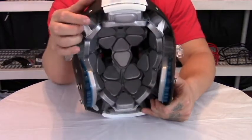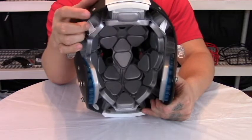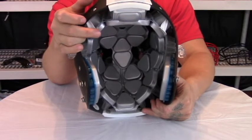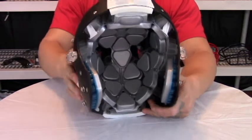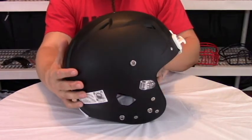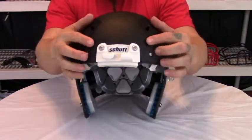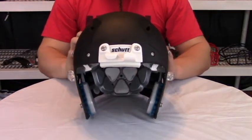They have kept the dual compression TPU on the front of the helmet by improving both the TPU itself and the padding underneath the Sure-Fit airliner. As you can see, the shell has stayed the same — there's no reason to try to fix something if it ain't broke. They still have the nice aggressive mohawk, which always stands out with the Vengeance.